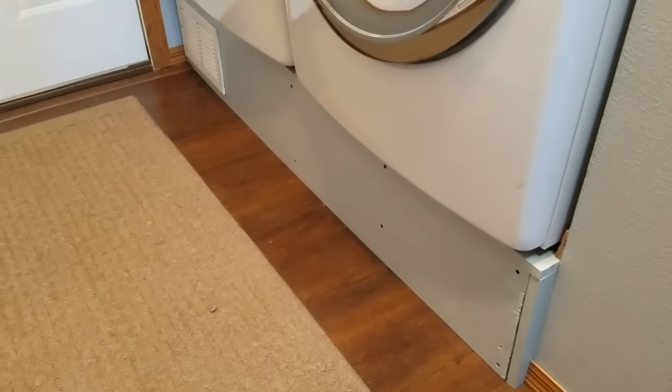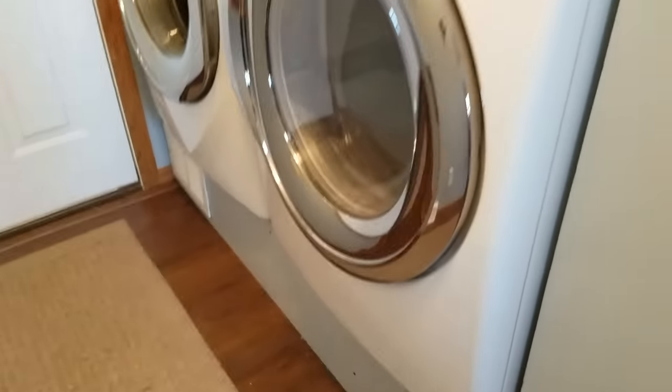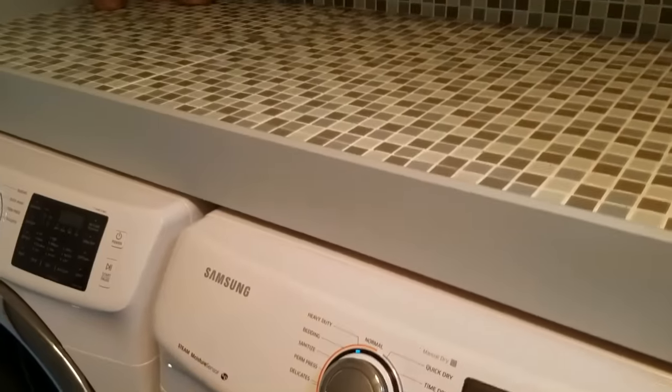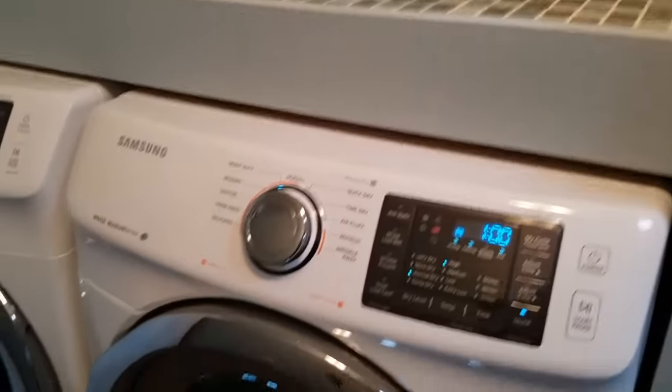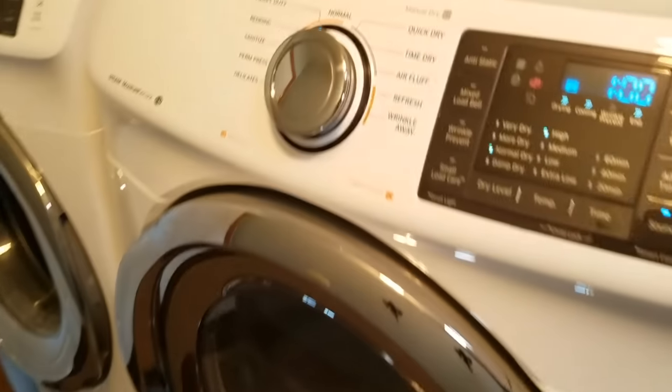Unfortunately for me the washer and dryer are built up on this platform to keep them up a little bit, easier to use, and I have this shelf that runs along the top here which will make it a little bit more challenging, but we're going to dive in and get it done.